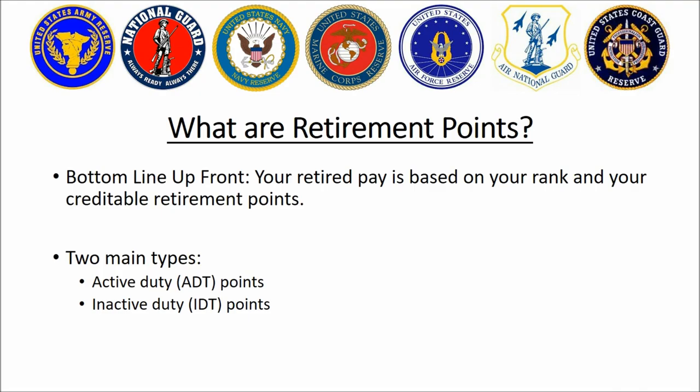Bottom line up front: military retirement on the reserve side is based on three things — your rank, your time in service, and the number of retirement points that you have. Every time you perform military duty in a paid or sometimes even unpaid status, you earn retirement points. The more of these you have, the higher your military pension will be. There are some who argue I shouldn't say the word 'pension' and that it should be called 'retired pay' — I use them interchangeably, so just be aware of that.